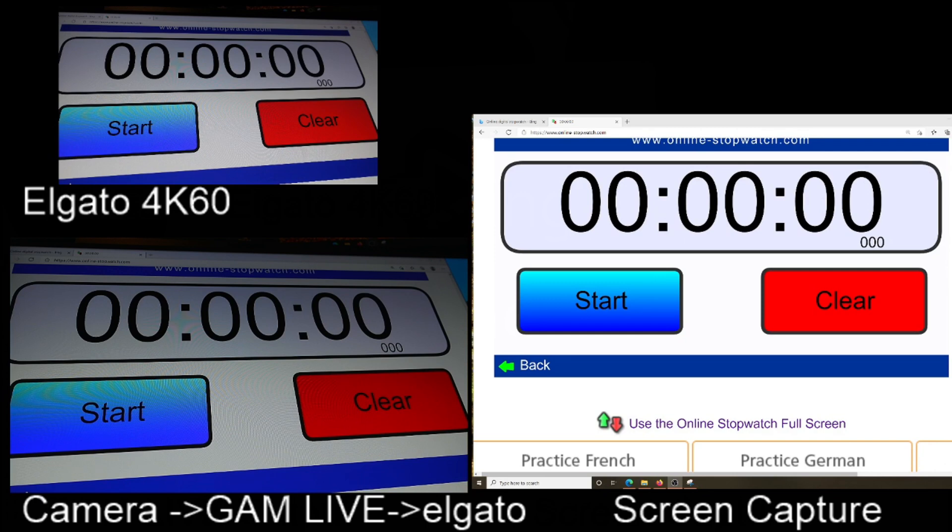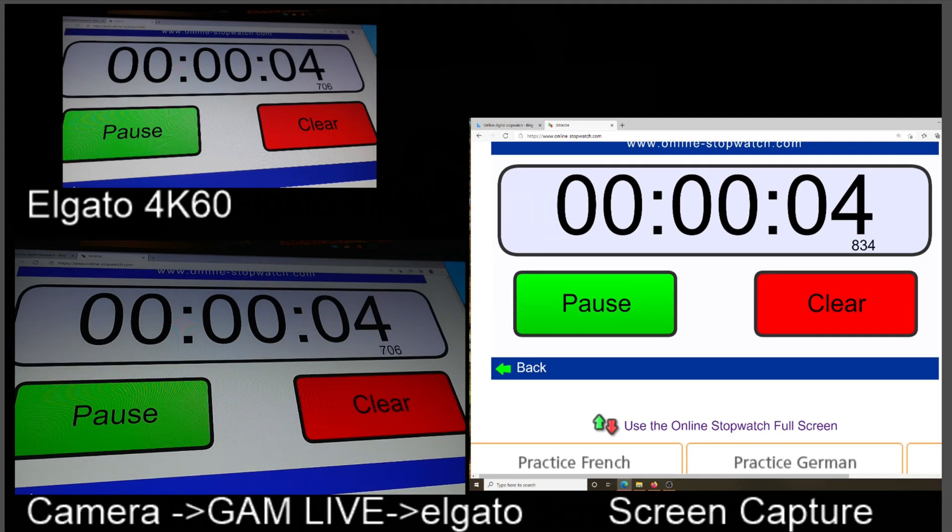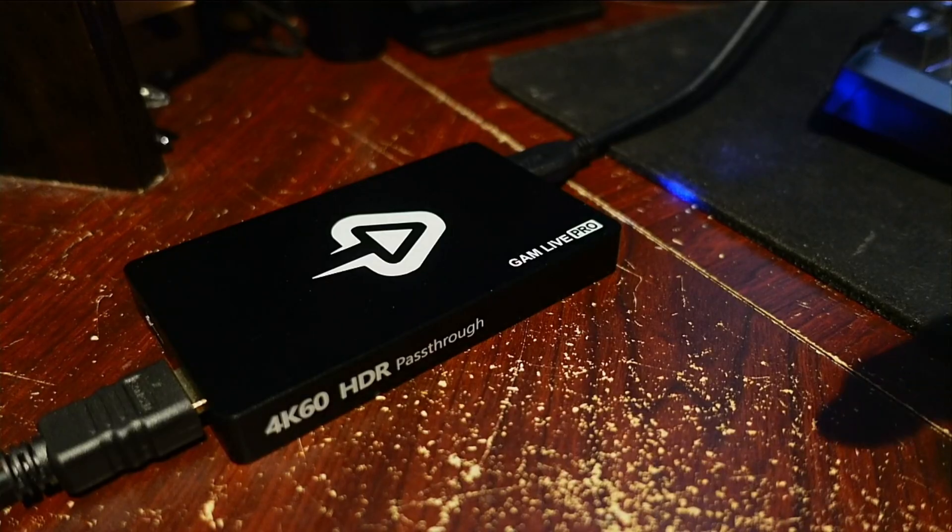This next one's a little complicated. I have the camera going through the GAM Live via its pass-through and then from there to the Elgato, so we see on screen the Elgato 4K 60 and the GAM Live output in addition to the screen capture. This test tells us two things: looking at the two left-side windows compared to the right, we have a total propagation delay of this GAM Live of about 126 milliseconds. But comparing the two on the left, it shows the pass-through has virtually no propagation delay — something less than a thousandth of a second.